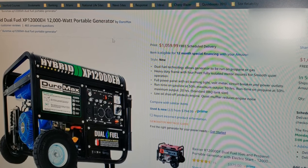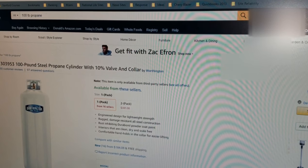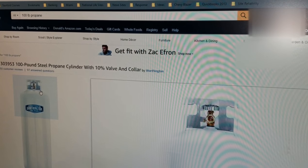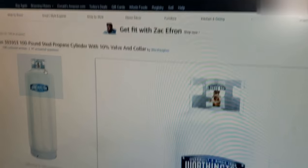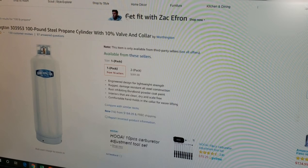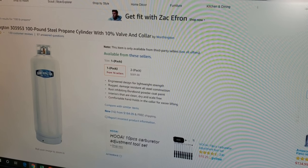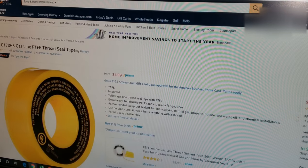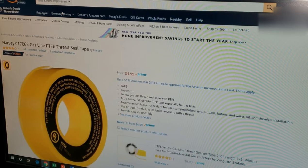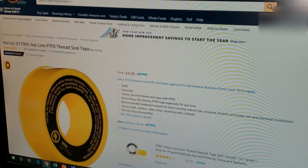Here's the 100-pound steel propane tank. It has what they call the POL fitting on it, and you'll see you screw in left to tighten it. You don't have to have a 100-pound tank, but that's what I wanted and I think it makes sense. I put it on a hand truck so you can easily move it around and I strapped it to it. You'll need some tape — this is specifically for gas, so you want yellow gas tape. I'll post all the links in the description.